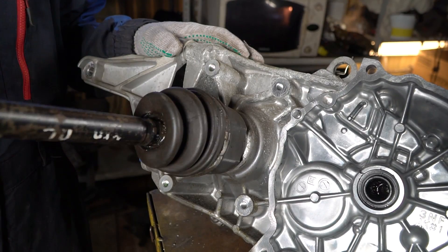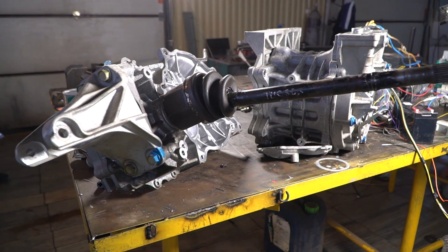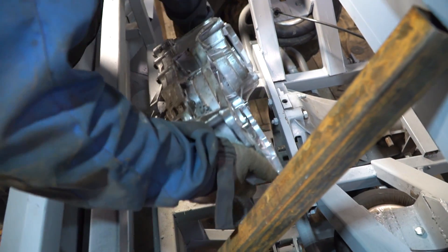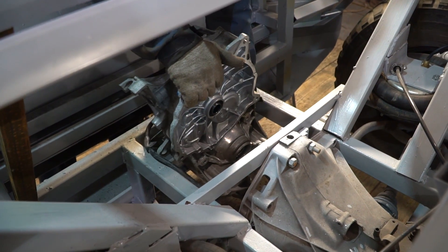It fits perfectly according to the spline joint. The only thing that needs to be changed is the filler block, as the shaft in this place is a bit thicker. It would be really great if the shaft was straight without using CV joints, but the small hood space leaves no choice.